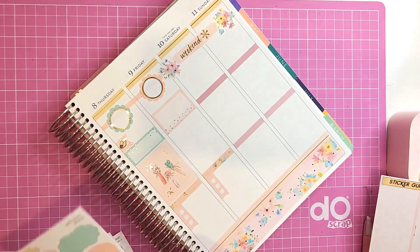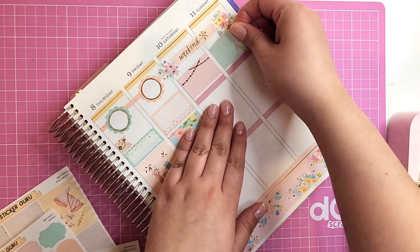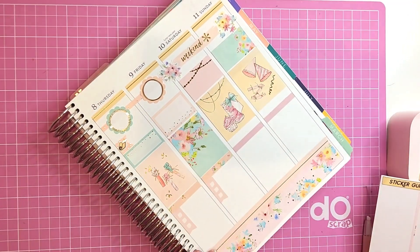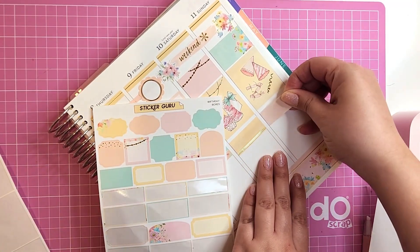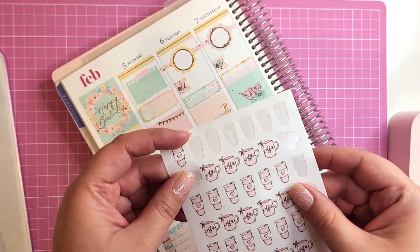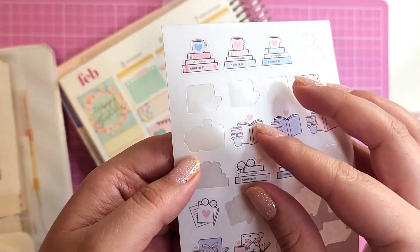Friday is my actual birthday on the 9th — I'm highlighting that here. In Austin I actually already booked it — it's like a vintage boat ride on Lady Bird Lake, so I'll definitely be there. I'm also pulling in some Hello Petite Paper stickers, which are so cute — like the coffee and the little papers.